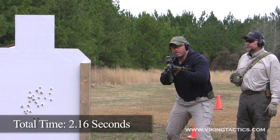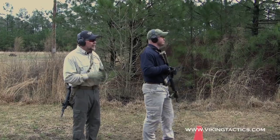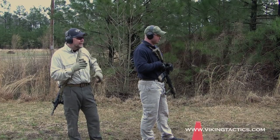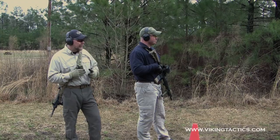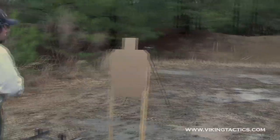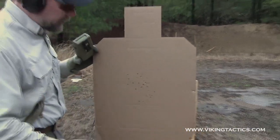2.16. Safety on, let it hang. 2.16 — that's a very good run. He kept them all in there, driving the gun as hard as he possibly could. Once he shot the weapon dry he felt it and immediately went for a magazine, did a slide lock reload, seated the mag, and let the bolt go home with his thumb. Anything inside the A zone is a 10; anything outside is a zero — and as you can see, he shot a perfect score here.